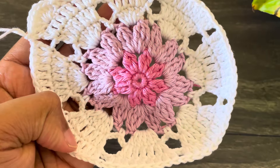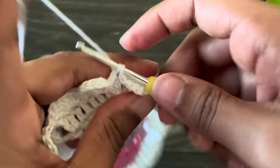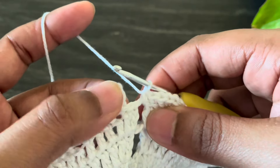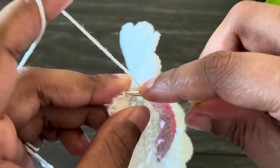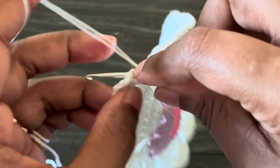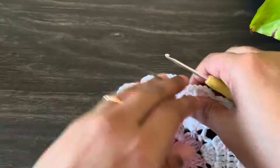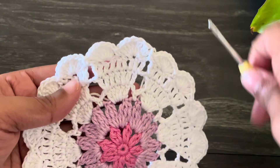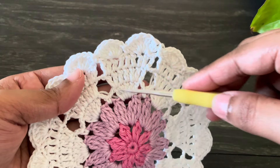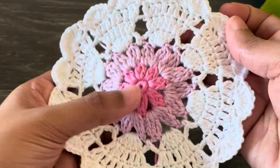At the end of this round, work a single crochet into this chain one space and then work a slip stitch — inserting the hook from the third chain of the first chain three. From here work chain one and then cut off the yarn. Here we made our beautiful heart motif pattern — look at that beautiful heart in this motif! I hope you love this video. If you like it, give a thumbs up and don't forget to subscribe. See you soon with another beautiful tutorial — until then, take care, bye!